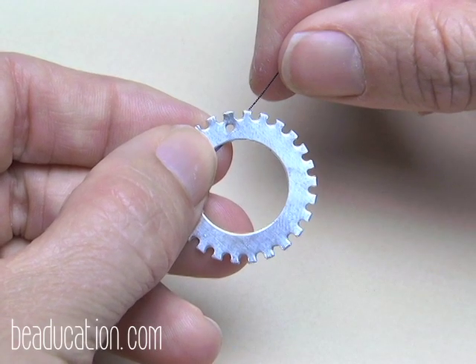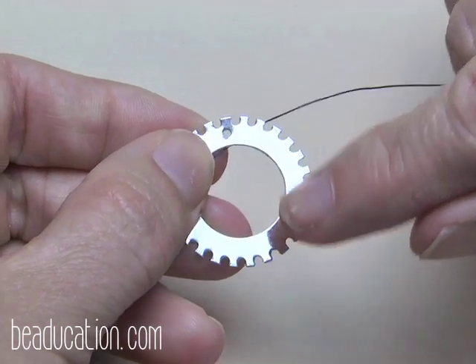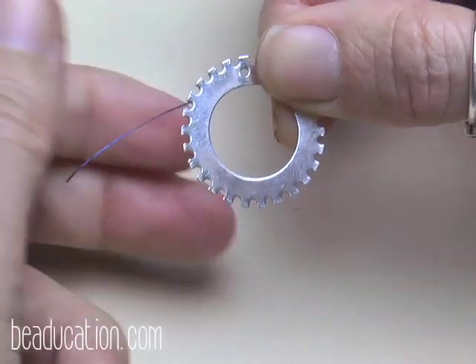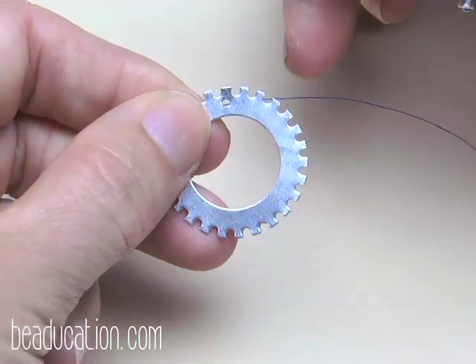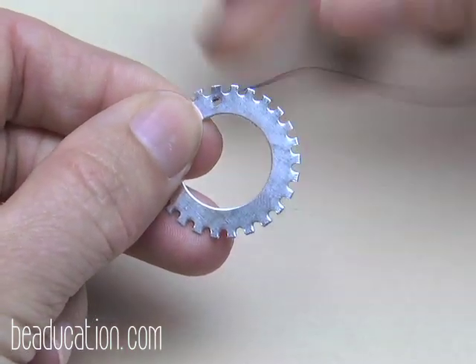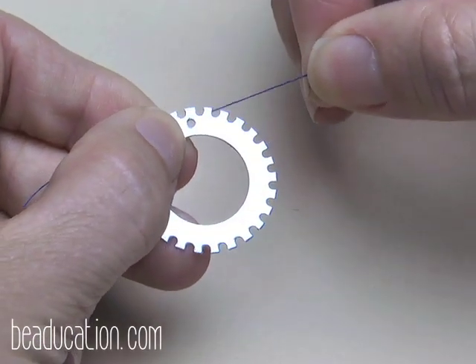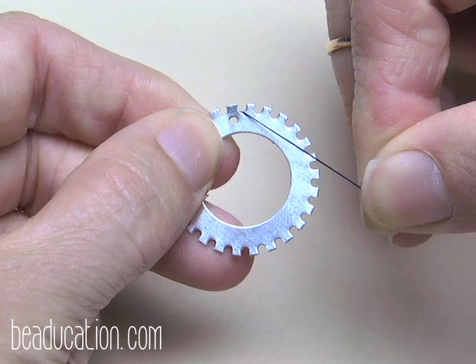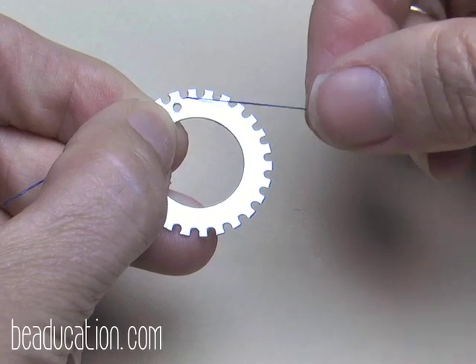First, we're going to practice this weave with string. I'm holding a one-inch notched washer with a little tail of the string behind it — you can tape it if needed, but I'm just bracing it under my left hand. The string starts from behind the washer, coming through a notch just to the side of the hole. I like starting there because it helps me anchor and know when I'm finished, since I'll end there as well.